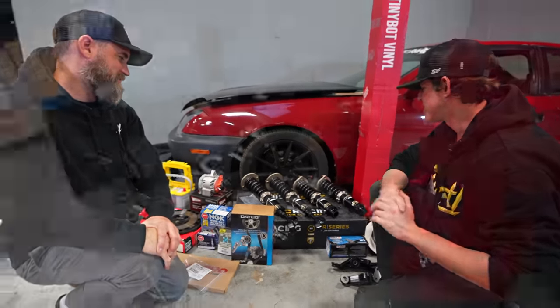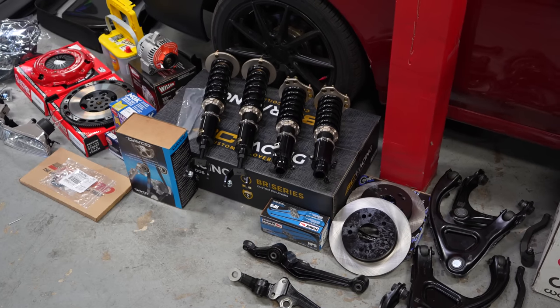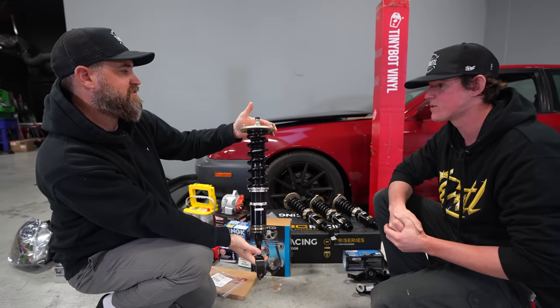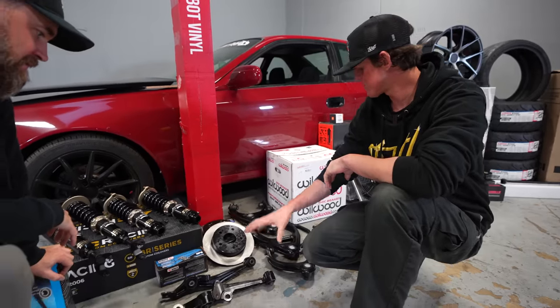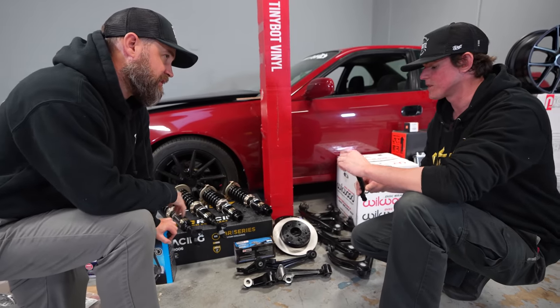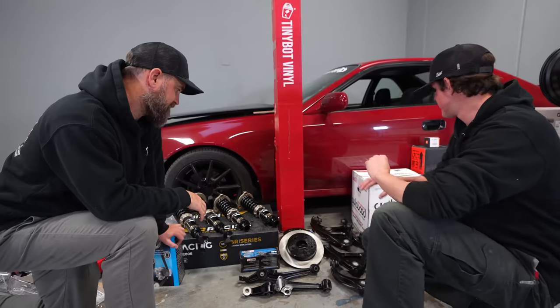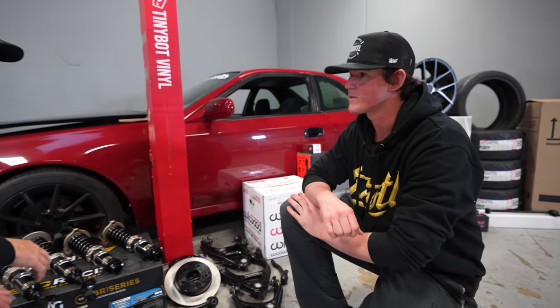Moving into suspension — we've got a set of BC BR coilovers. These are honestly my favorite coilover, they look so good out of the box, they're very nice to install, easy to work with and adjust, fully adjustable. Not only are we doing the coilovers, we've got a bunch of arms and other components. I found almost every single control arm for this car: fronts, rears, uppers, lowers, tie rods, and traction rods in the back. All the suspension is going to be brand new — bushings and ball joints, everything. We also have a full Wilwood big brake kit, which is pretty freaking sick for this car. We have rear rotors and Hawk pads going on all four corners. I think it's going to help the overall aesthetic quite a bit behind our new wheels.